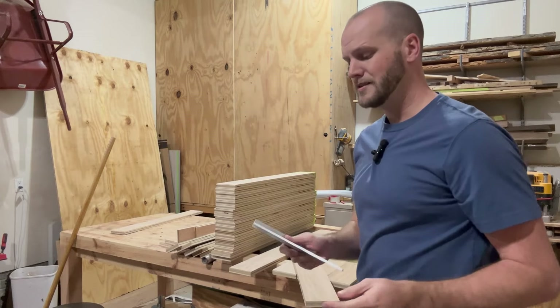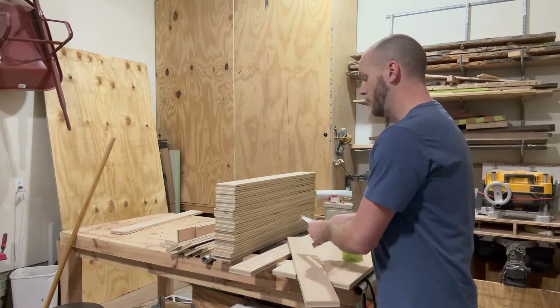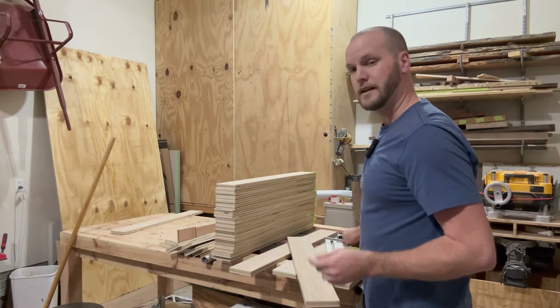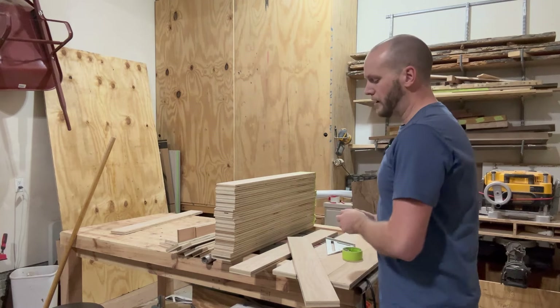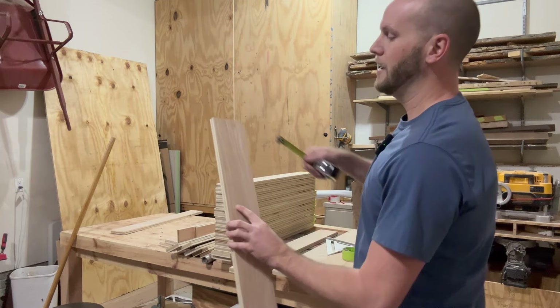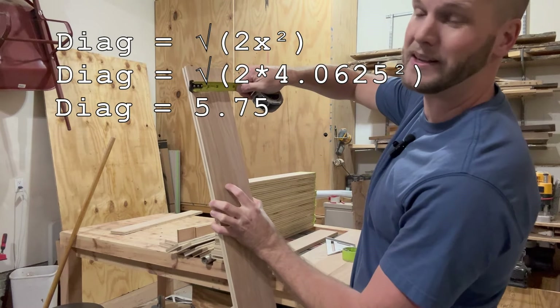Maybe an obvious go-to is: why don't you just measure the diagonal on the square? Well, one reason is because it's not accurate, and second, it's hard with the tape measure. Another option is you could just measure the width here — and this reads four and a 16th, four and an eighth, somewhere in between there.